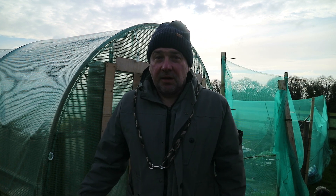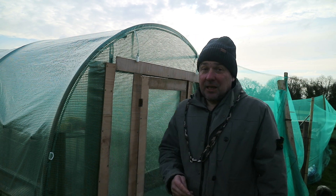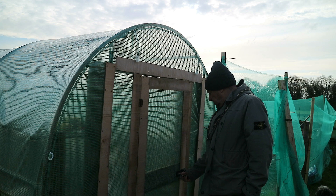Morning, afternoon people. Back at the kitchen garden today over the allotment, another job for you. Now if you watched the video that was released the day before yesterday, you would have seen me fit this door to the polytunnel.